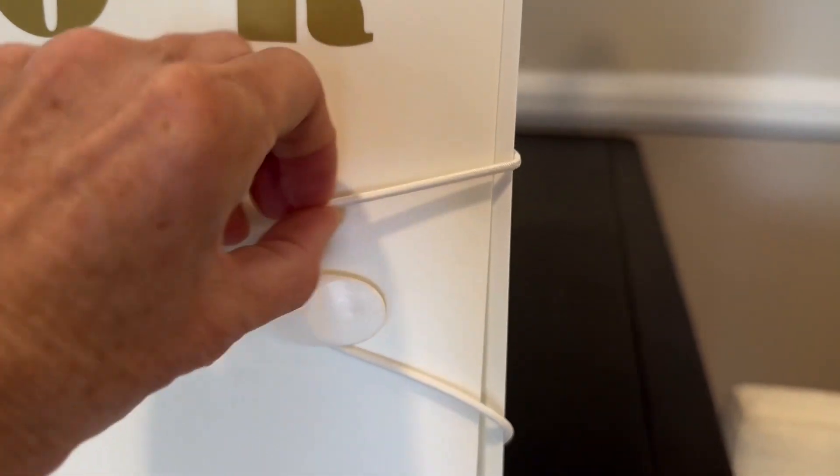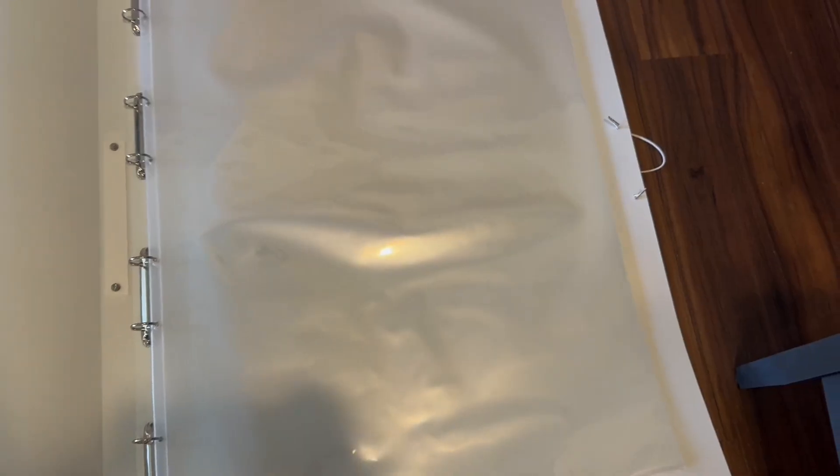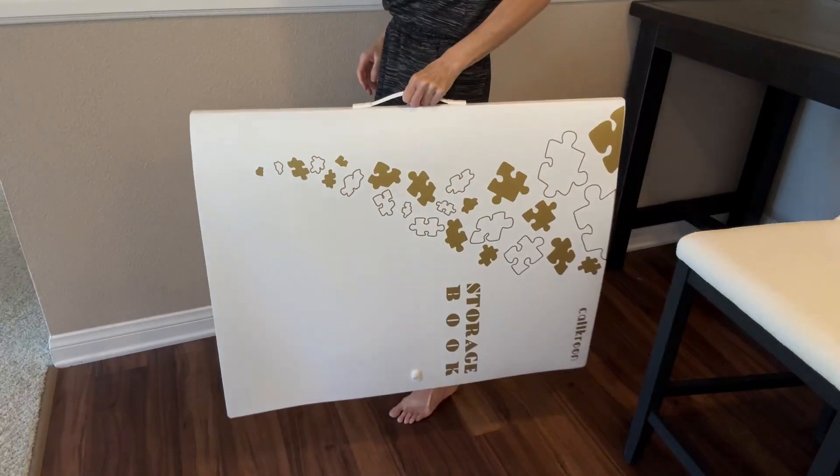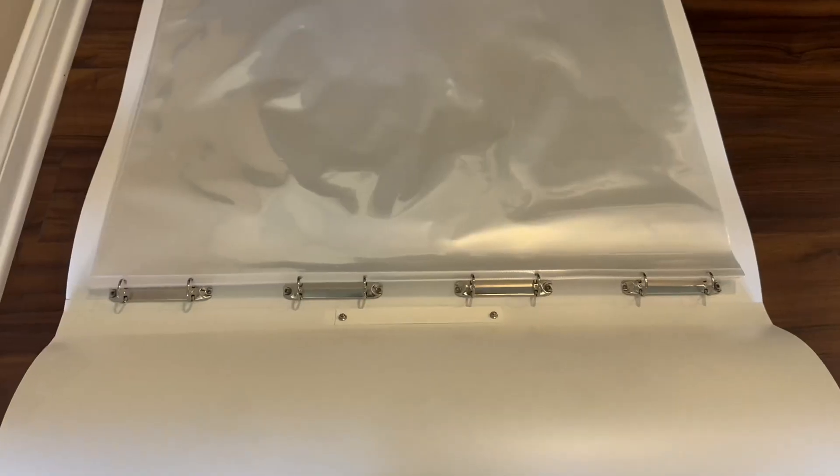Each inner page pocket is strong and sturdy and can hold two 1000 piece puzzles. The binder shell is made out of the strongest PP material which is waterproof and drop resistant. It's durable and not going to crack when you drop it. The metal ring clips can hold up to 15 pounds.